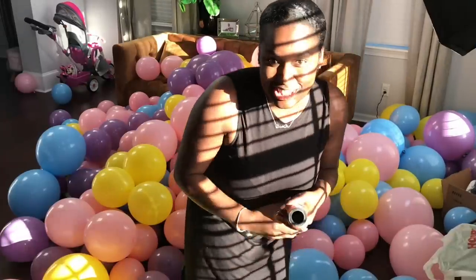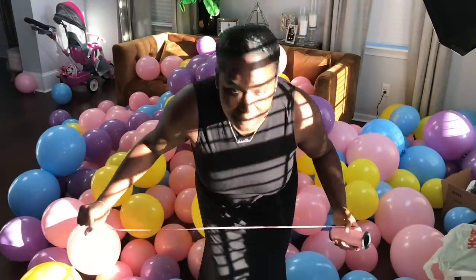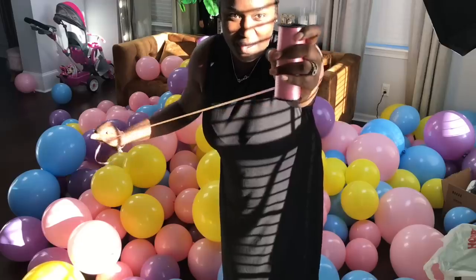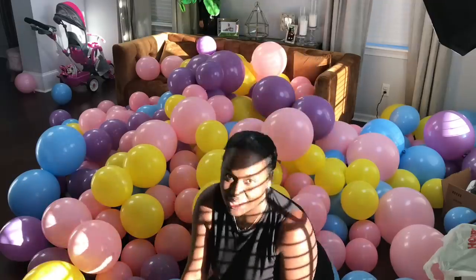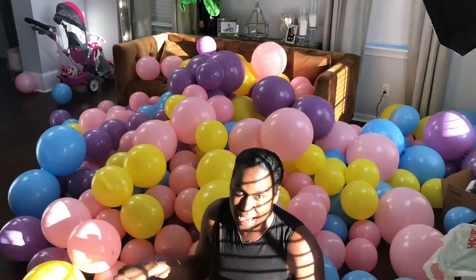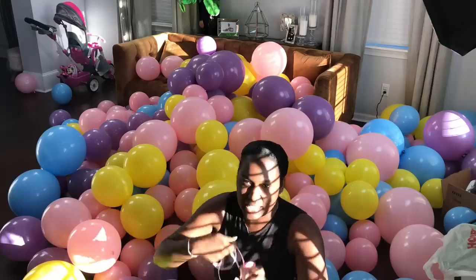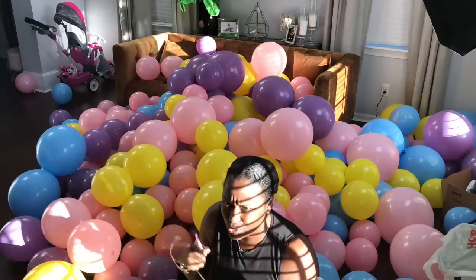I'm about to start stringing the balloons. I was going to use the fishing line but I feel like my hands move a lot better with the balloon string, so I'm going to be using that today.